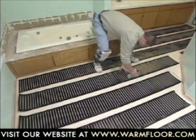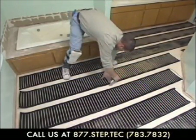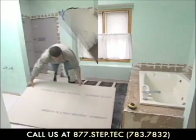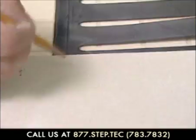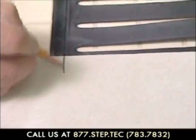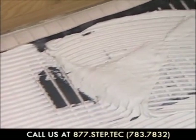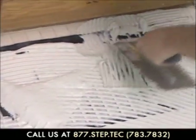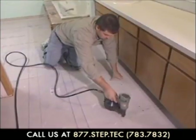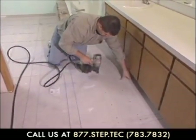If a mud set or a cement board is being used, securely staple or tape the element directly down to the subfloor. Before installing the cement backer boards, mark the location of the bus braid wiring by snapping a chalk line. When installing tiles directly over Step Warm Floor elements or over cement backer boards, it's recommended that you embed the elements into the thinset for maximum element performance and adhesion. When nailing or screwing down your backer boards, don't hit the bus braided wires.